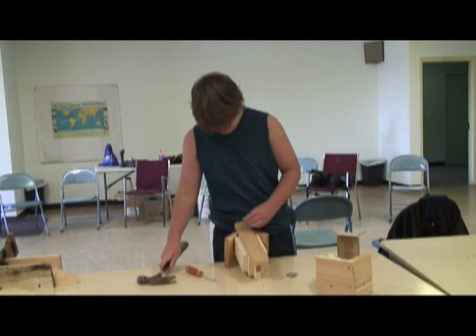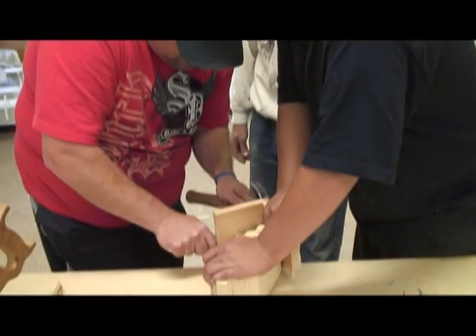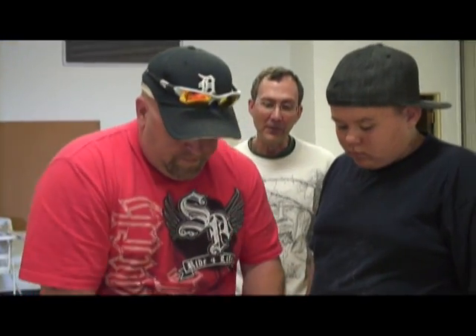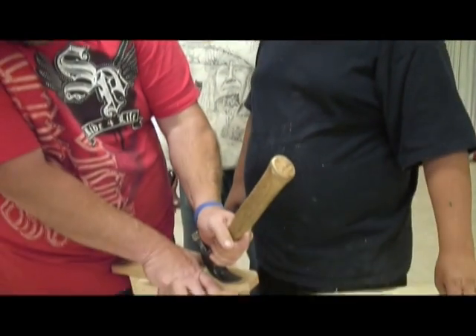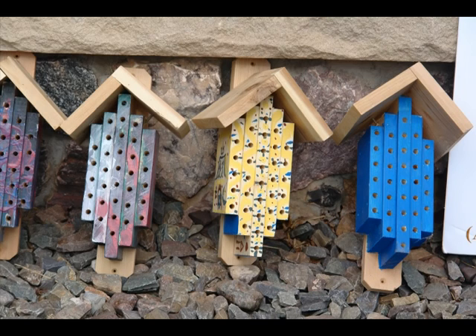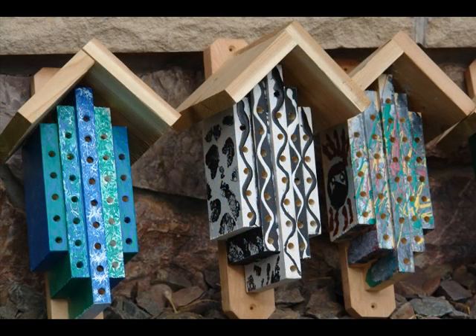Where do the houses go? They can be put near a garden or near an orchard, or any other place that a person wants to have the pollinators colonize — to perpetuate flowers, vegetables, or fruits that trees depend on pollinators for. Anyone can use them, whether it's home gardening, commercial gardening, or farming. They're usually on the side of a building or on a post, though they can also be hung from a tree limb and allowed to swing free.